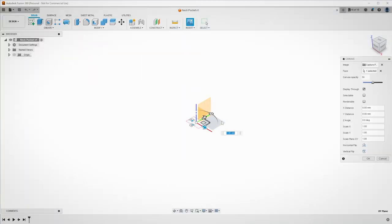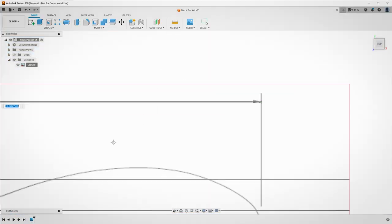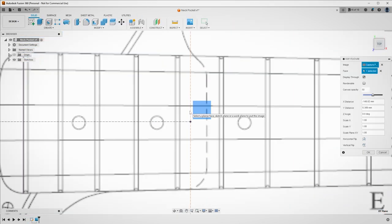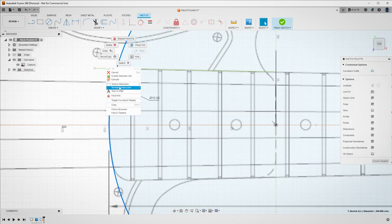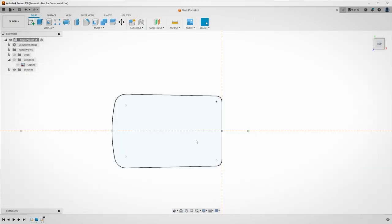Using the body image, I brought that into Fusion 360 as a canvas. Right-clicking the canvas in the project menu system I'm able to calibrate. Calibrating the image allows me to bring that image into Fusion 360 to the correct dimensions. Once in calibration mode I clicked a point on each end of the arrow and then typed in the value for that measurement. Once the body canvas is scaled and positioned in the correct place, I started measuring and modeling the pocket that will be used for the neck. Ensuring that this is accurate means we're in a good position and have some room for error further down the road.